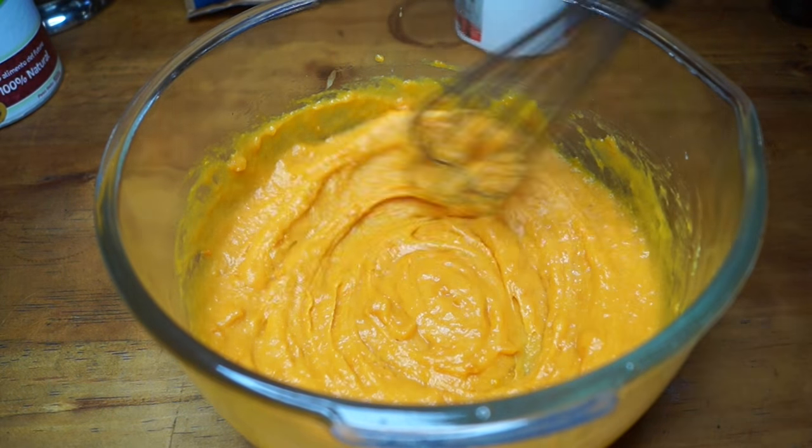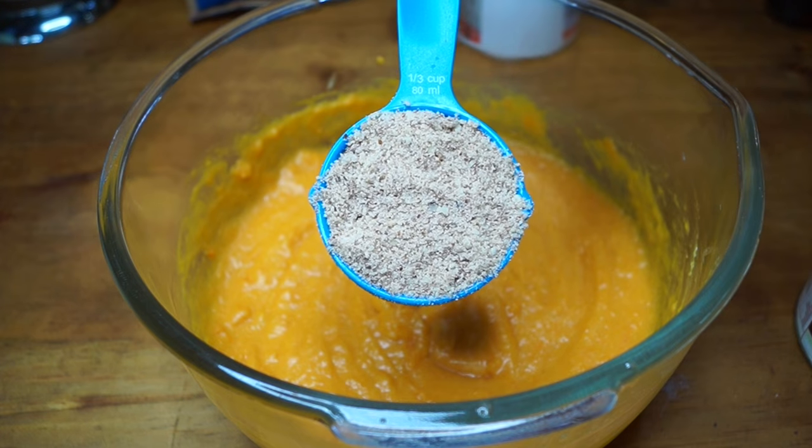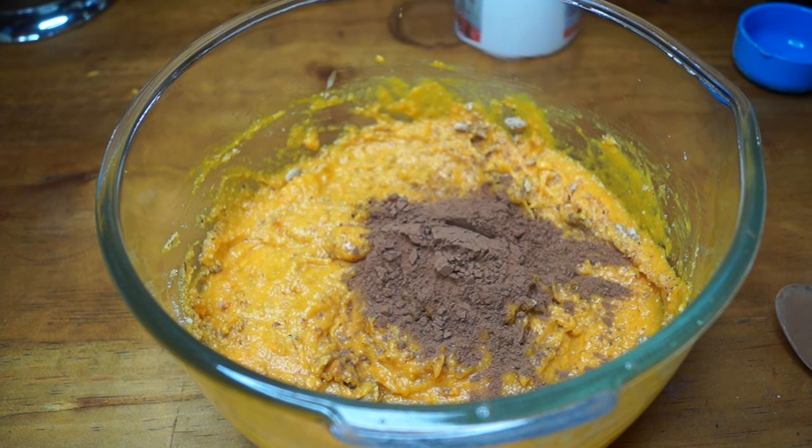Now I'm going to add the dry ingredients. The first one is a third of a cup of homemade almond flour, and here I'm adding a couple of tablespoons of raw cacao powder — this is unsweetened, it's just pure cacao.